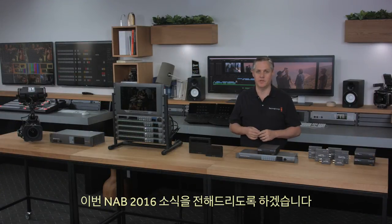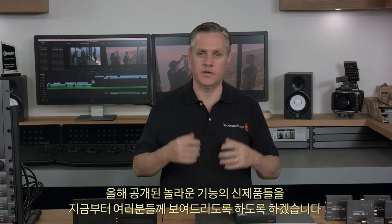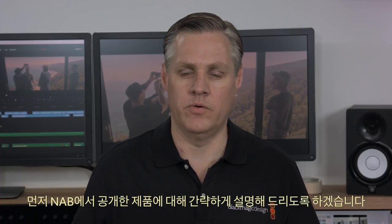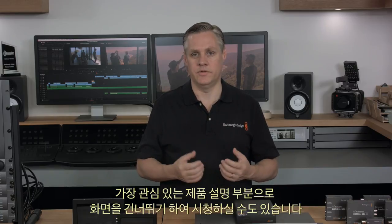Hi, I'm Graham from Blackmagic Design, and today we'd like to show you what's new at NAB 2016. This year we have some exciting new products. Because each new product has a lot of exciting features, I'll start by giving you a quick overview of what we're launching at the show, to make it easy to skip directly to the products you're most interested in.